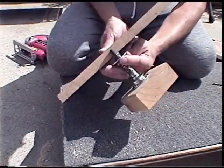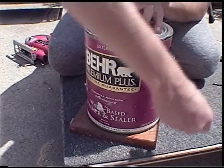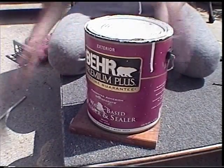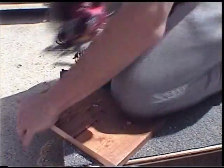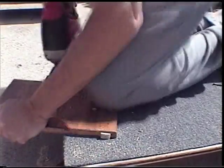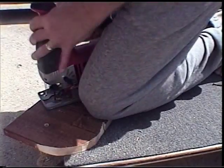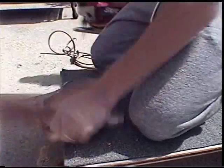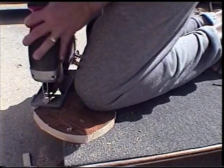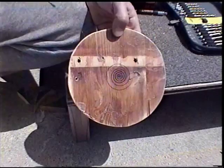Now grab a board you want to use for the actual top and make sure it's thick enough so that the axle doesn't come through the other side. Draw yourself a circle — you can make it as big or as small as you want. I used a paint can as a guide. I've got a jigsaw that is absolute crap; my old Black & Decker jigsaw that I loved finally broke after about 30 years, and this one is really crappy — I can't cut a good circle with it. But after sanding and working with it, I managed to get it reasonably round. Not perfectly round, but round enough.